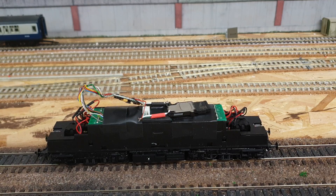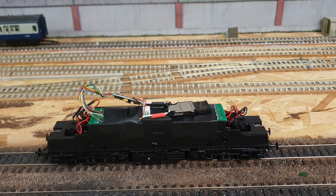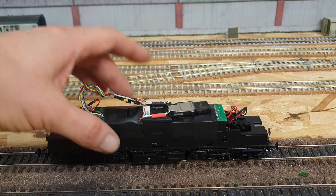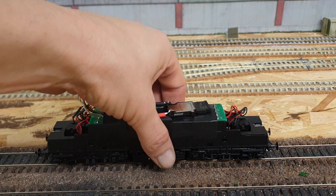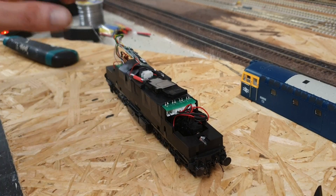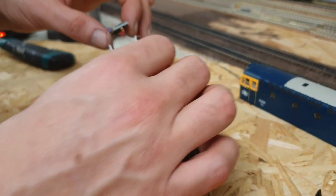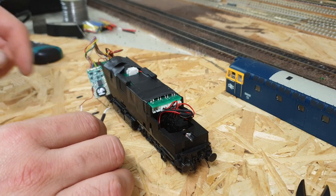It definitely sounds better to my hearing. I don't know if anyone notices the difference going on a video — it might not quite sound the same. I'll switch that off and shut down with DCC, just lift that off. The next job is just to solder these two wires up and finish off the installation.